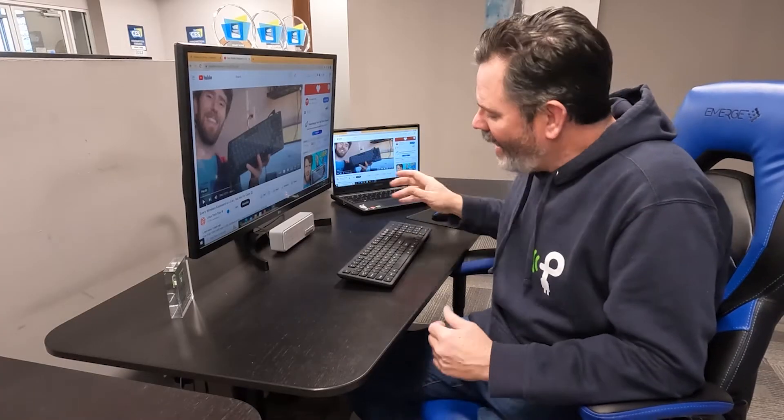This week's Powered by PowerCast is going to be a response video. About a week or two ago, Linus from Linus Tech Tips, a popular YouTube channel, actually asked the question: why can't wireless keyboards be truly wireless?